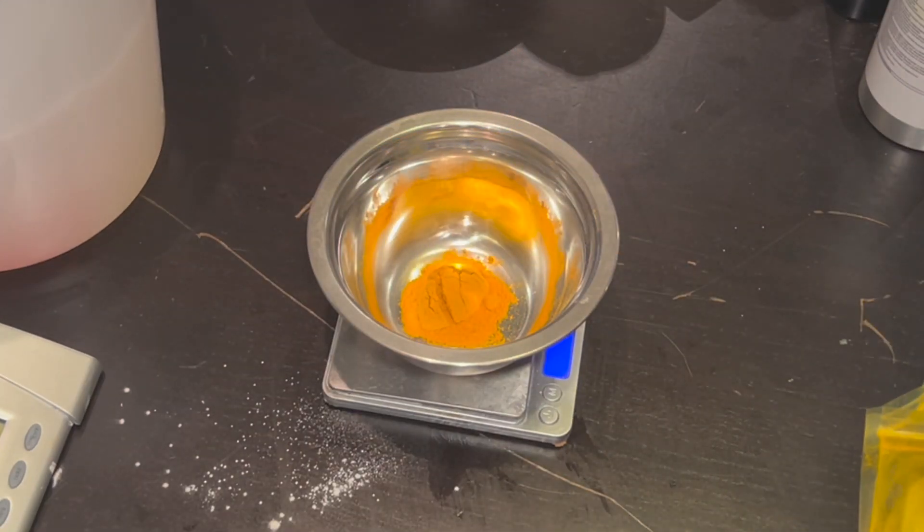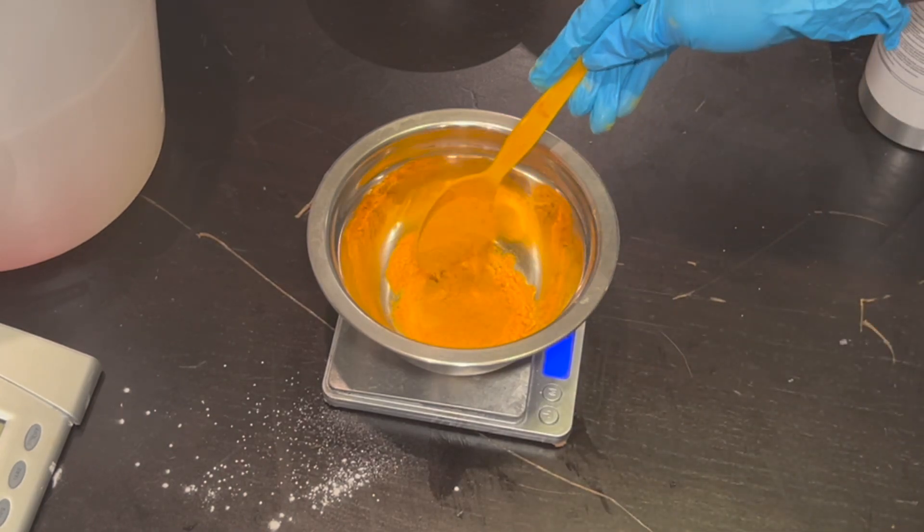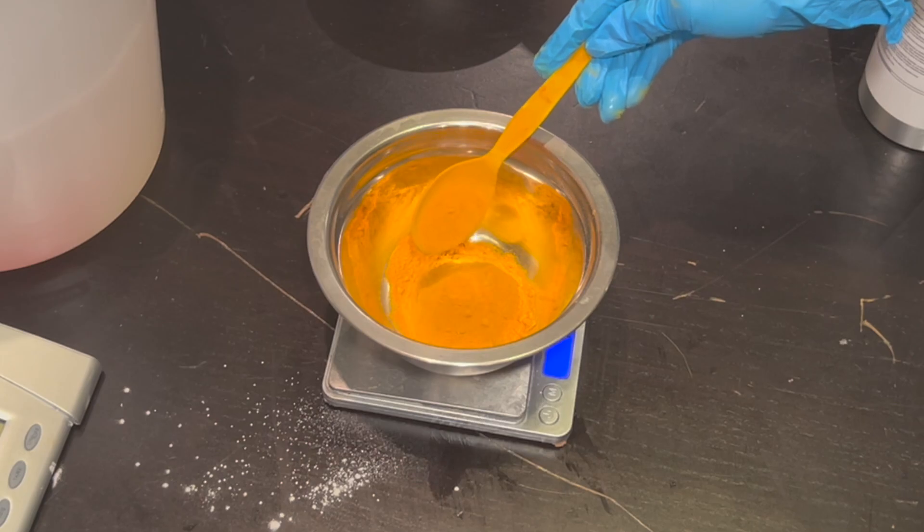This is the turmeric powder, and if you don't know what turmeric does for the skin, you're missing out. This is the most amazing natural skin brightening ingredient I have ever used.